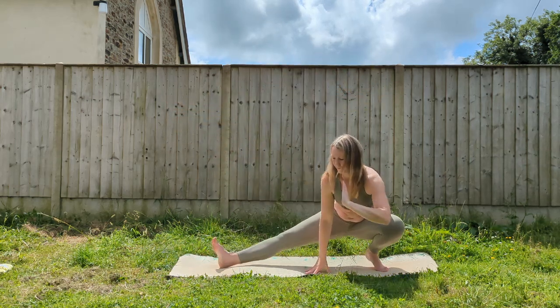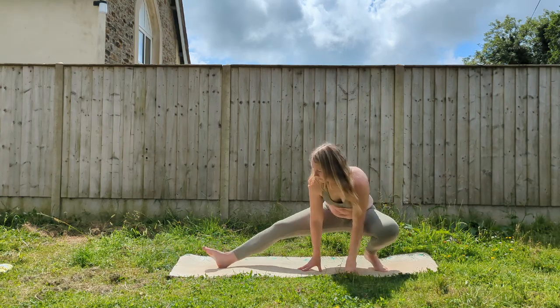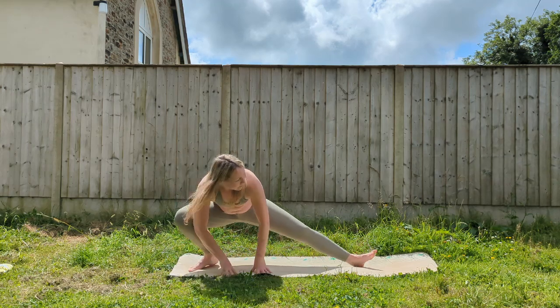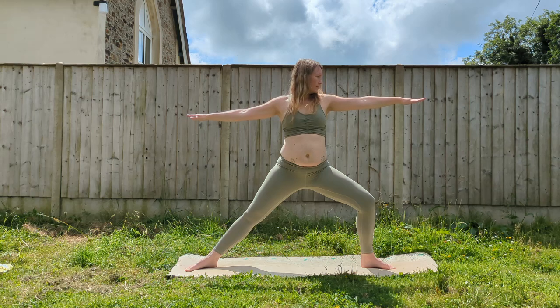Bend back into that right knee for warrior two. Skandasana to the back of the mat, bend into that left knee, straighten the right leg as low as you can. Walk your hands over to the other side, low lunge on the other leg, left leg straight. And warrior two, back to the front of the mat, bending into that left knee.